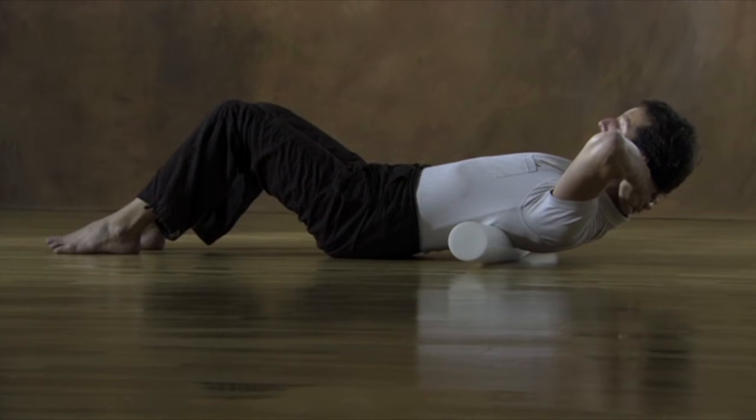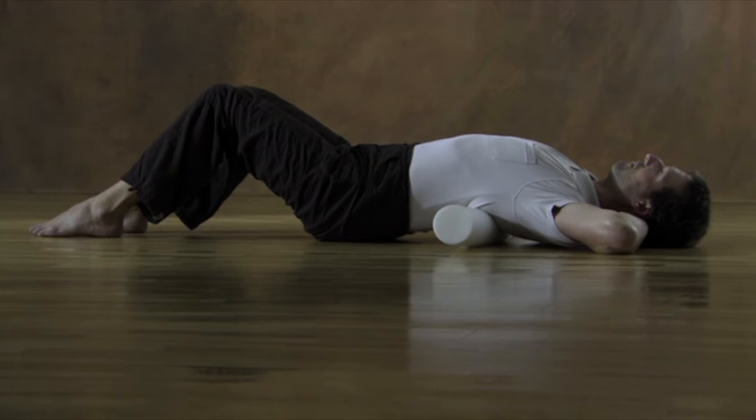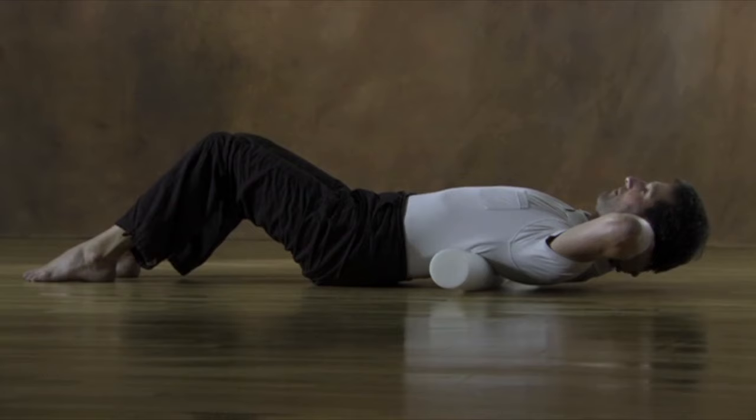Lower your hips to the floor and lie on your back. Feel what has changed as you take some deep breaths and allow your back to relax even more. Then push into the floor with your feet to actively increase the tension of your body as you slowly bring the upper body into a sitting position, elongating from the top of your skull.